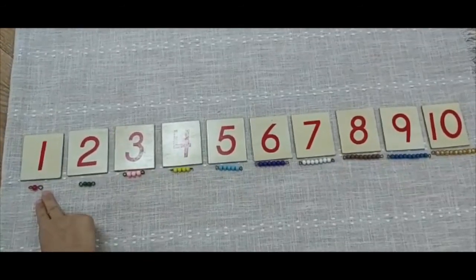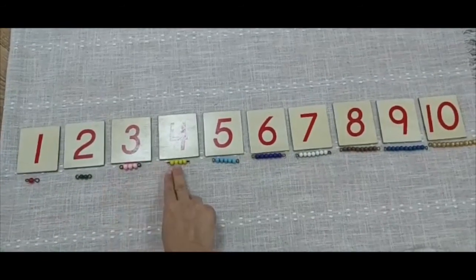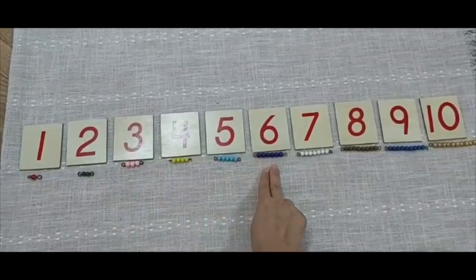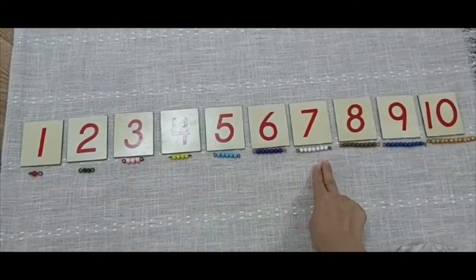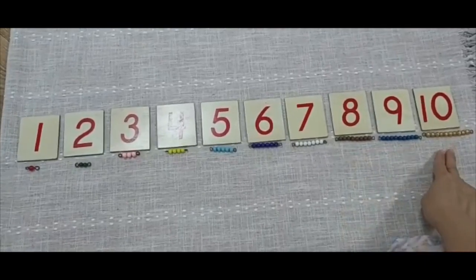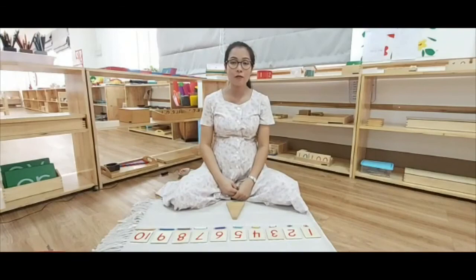1, 2, 3, 4, 5, 6, 7, 8, 9, 10. Thanks for counting with me.